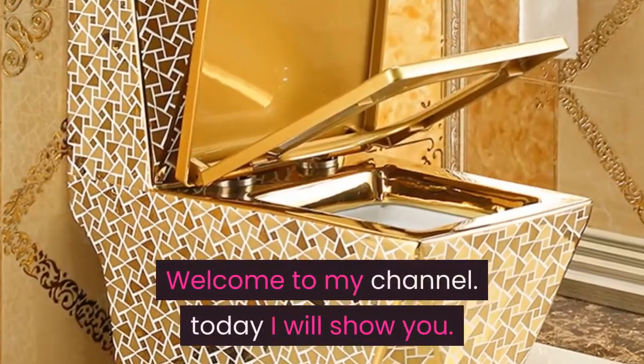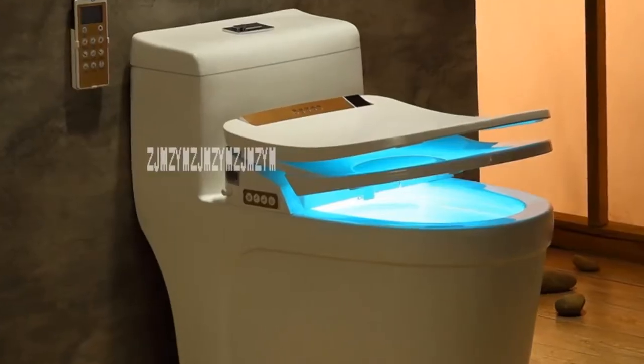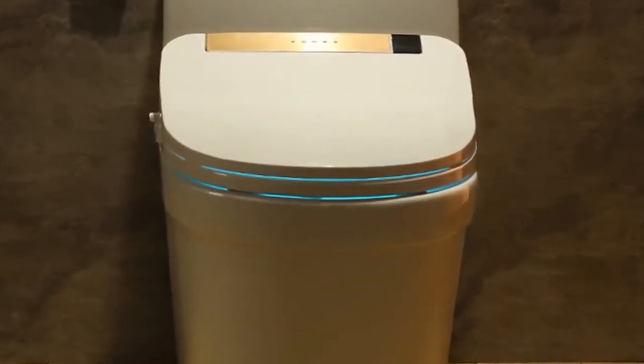Welcome to my channel. Today I will show you a Costco bidet toilet seat review 2020. If you're new to my channel, please subscribe and press the bell icon.